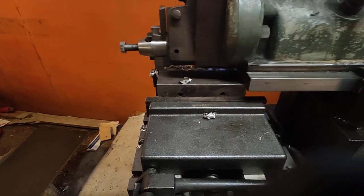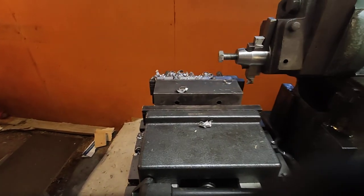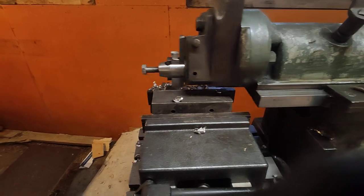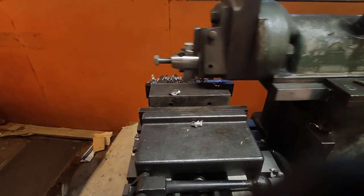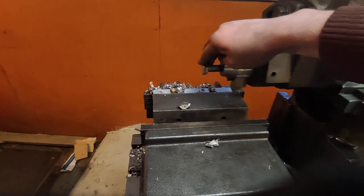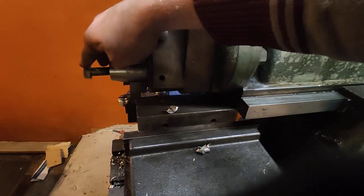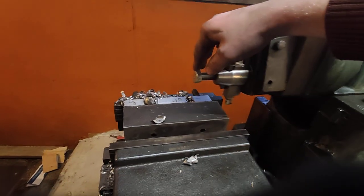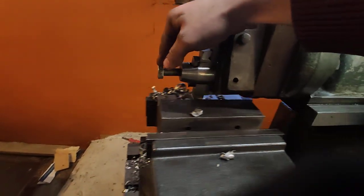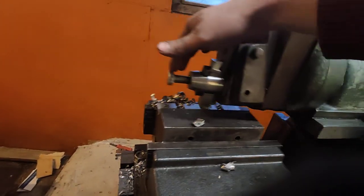I think now it's taking the full chip. You can hear that the motor is having a pretty hard time, and it's even trying to chatter a little bit. That's the danger — if the chip would stick to the tool and it would slide and skip one stroke, then on the next stroke it will take a double-wide chip and it will definitely crash.